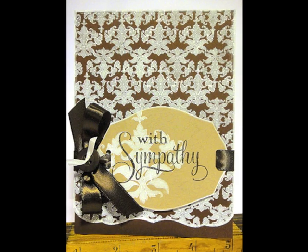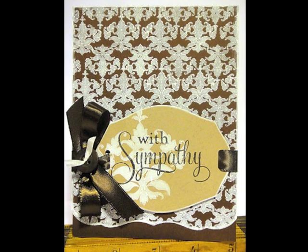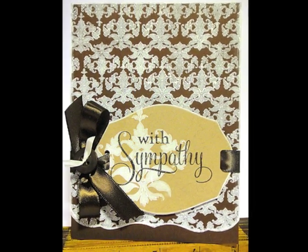Hi everyone, it's Heather Nichols and welcome to another Make It Monday. Today we're going to stamp with acrylic paint and create a sympathy card using the Damask Design Set.